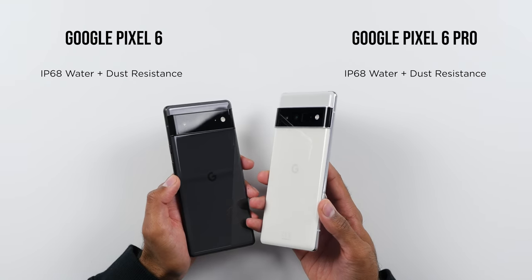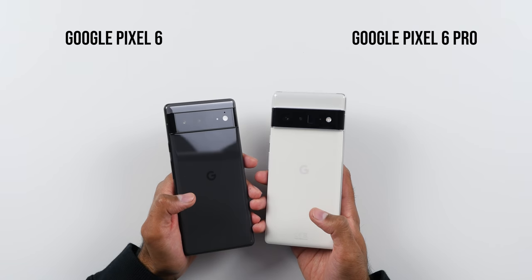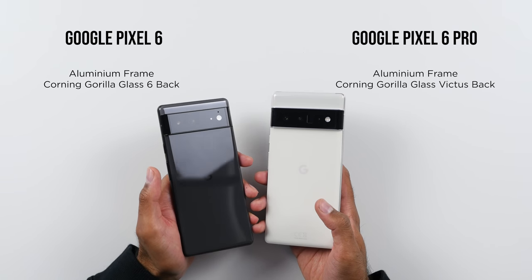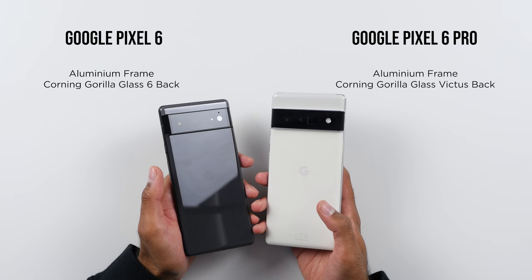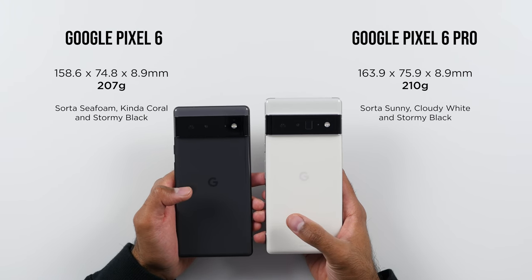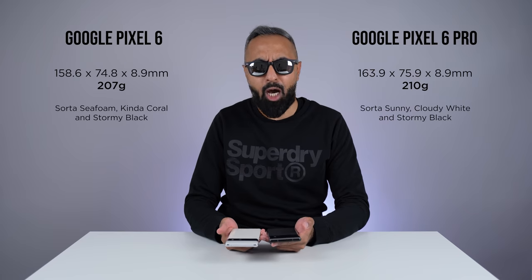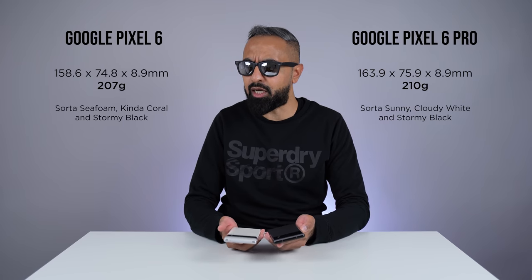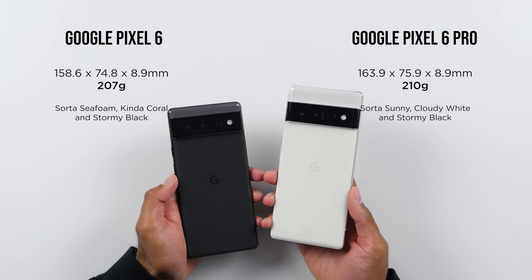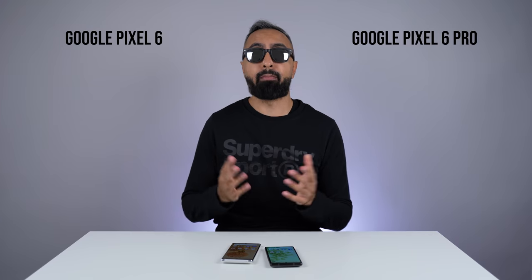Both devices are IP68 water and dust resistant, which is great, but then we do start seeing some differences. The back glass is Gorilla Glass 6 on the Pixel 6, while the 6 Pro has Gorilla Glass Victus, which is more durable — it's the newer version. There are also size differences. Although both devices are pretty much the same thickness, the Pixel 6 Pro is slightly taller and slightly wider. However, there's really not much difference in terms of weight — the Pixel 6 Pro is just a few grams heavier.